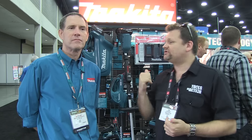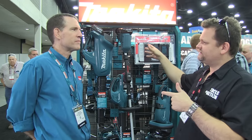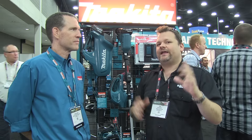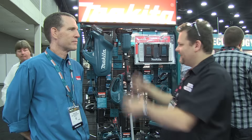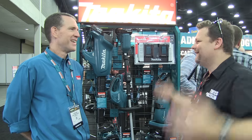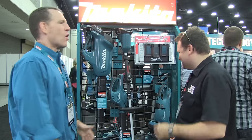We're out here at GIE 2015. I'm here with Wayne Hart, the PR guy for Makita, and he's going to show us some of the new stuff in their brushless, cordless lines. We've done some of these, but it's better to hear it from Wayne. This is Tools in Action — we miss half the features. We talk features all day long and don't even know what we're talking about. So what do we got, Wayne?